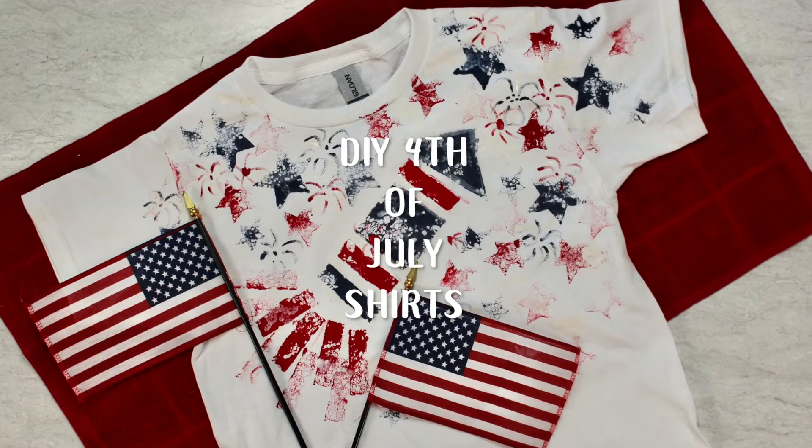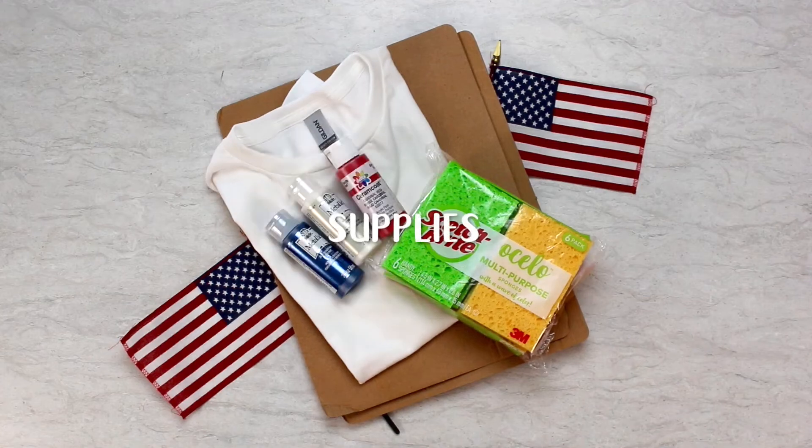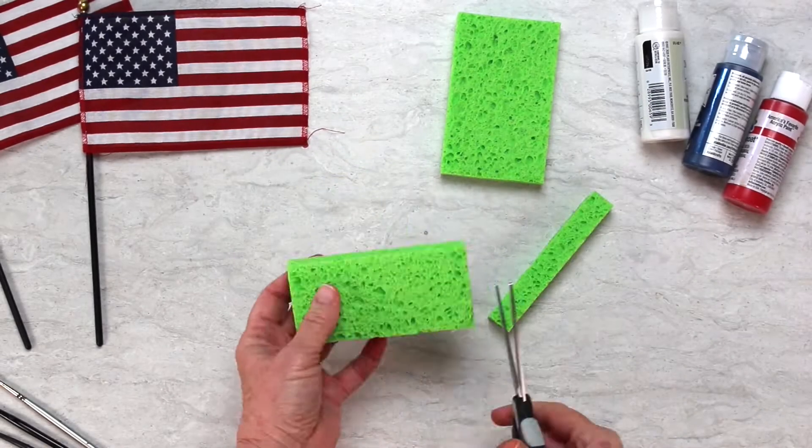Do-it-yourself 4th of July shirts with sponge rocket designs work great as a craft for any group, but especially for a family weekend. Everyone can make one.